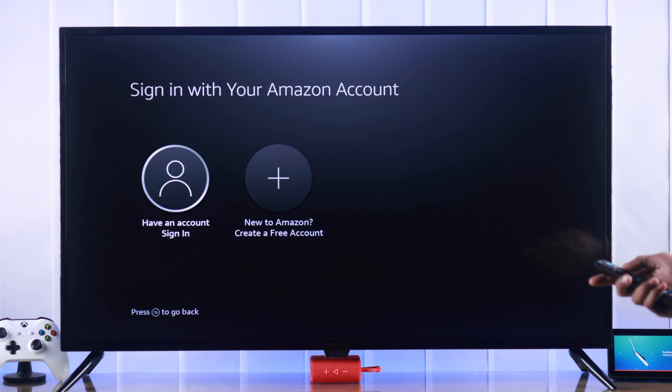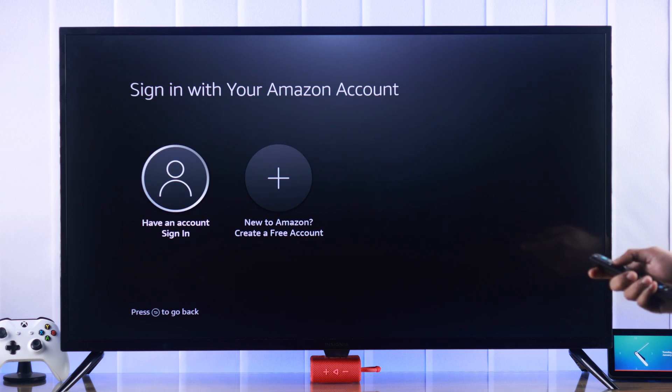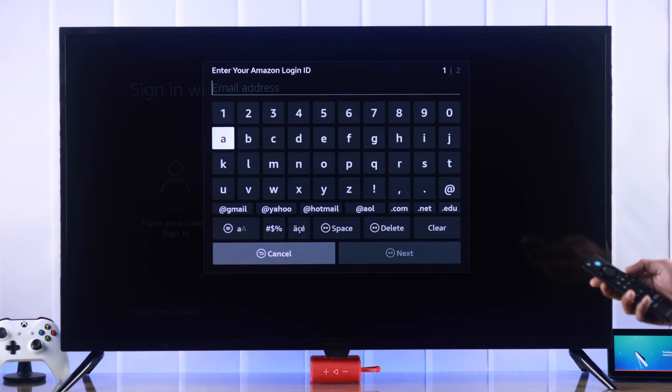If you don't have an account yet, you can create it right from here by selecting create a free account. So let's go ahead and log in. You can either use your phone or go to a website. And if you want to use your remote, then just press the option button on your remote and sign in manually.